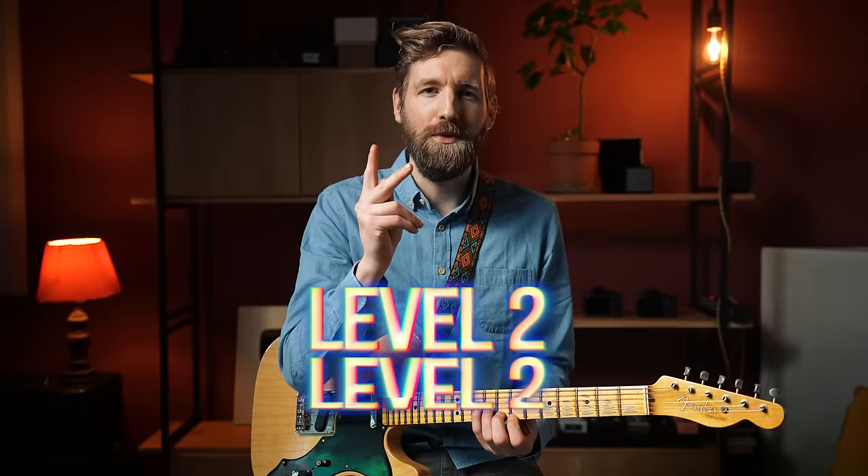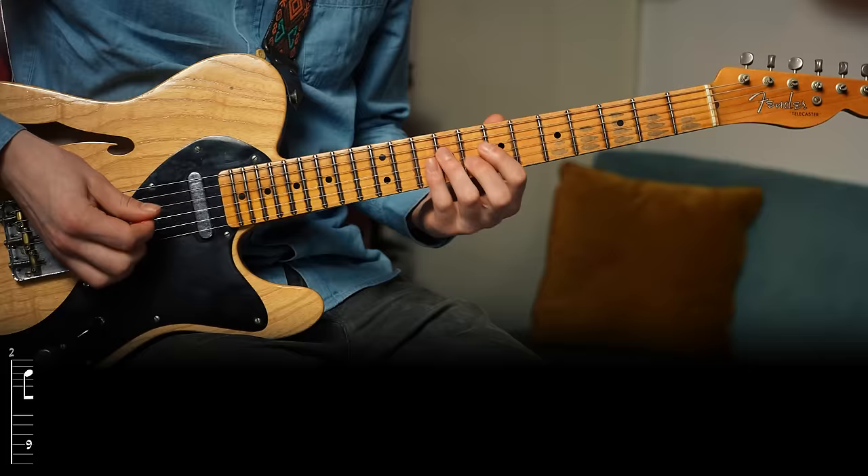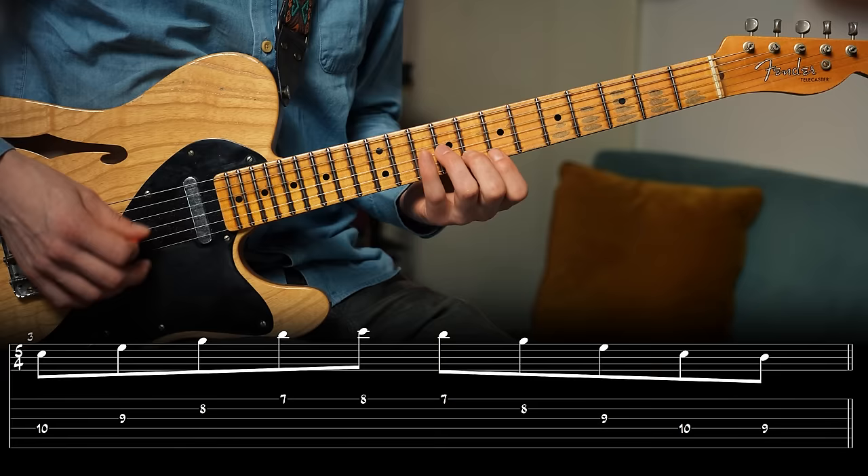The basic arpeggio is actually a wonderful platform to build on. We can freely expand the arpeggio down and up. Let's add a note below, and let's add a note on top. Remember, we only play notes from the C major seventh chord. But as much as I love one direction, it feels a bit like a one-way street, so let's play the same pattern ascending but also descending. Always do this when learning arpeggios because you need to be able to play both up and down.